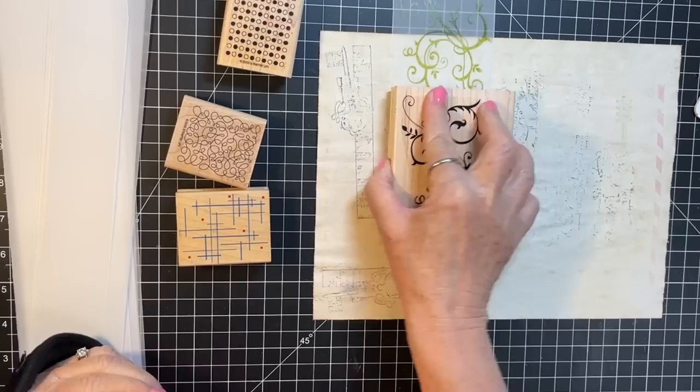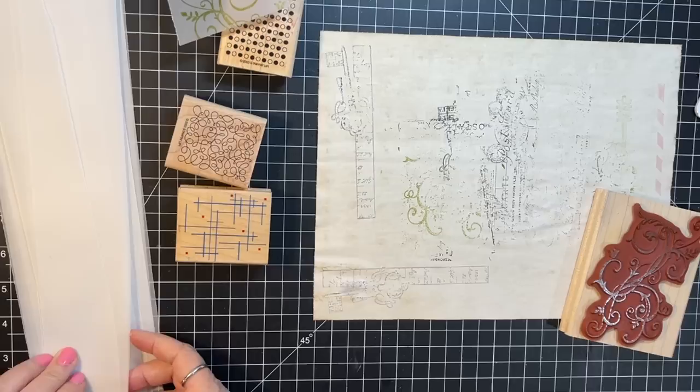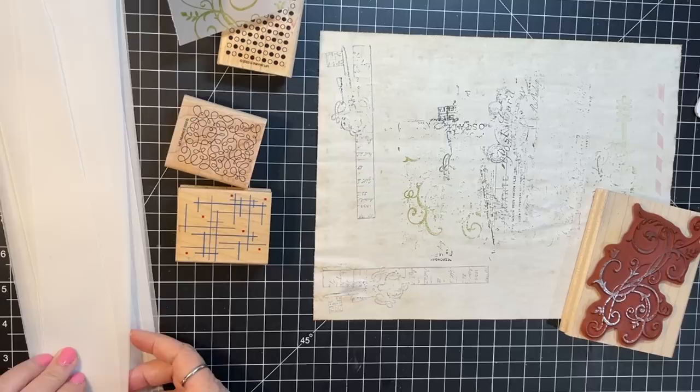Let's do a couple more and then finish that off down there. I think that's all I'm going to do on that one. I'll do a few of these on a two-and-a-half inch strip, which is awesome for tags.